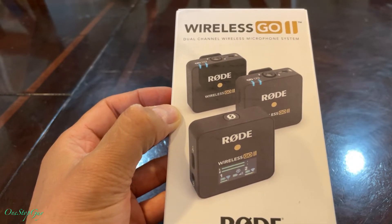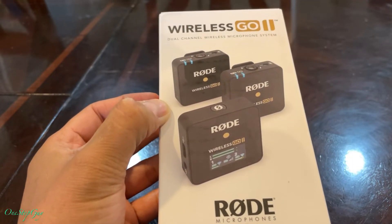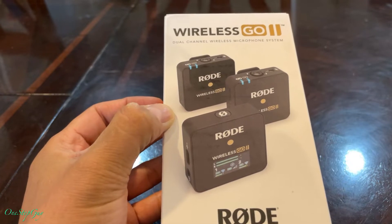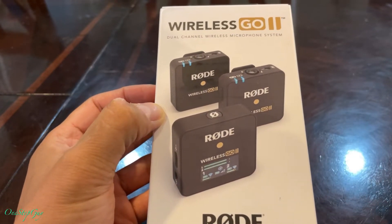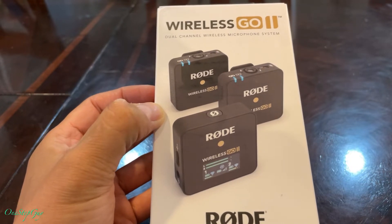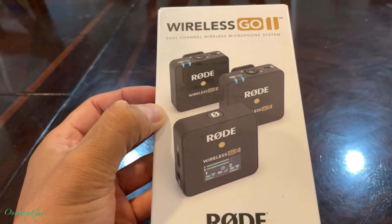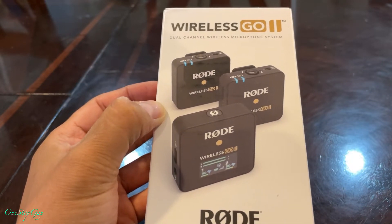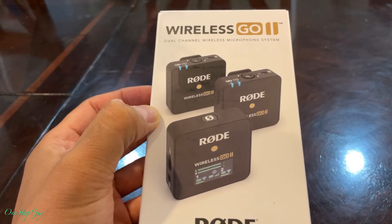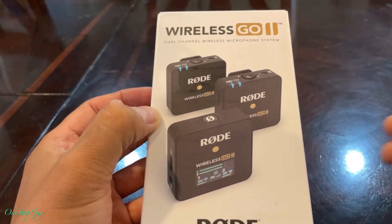Today I'm going to be doing an unboxing of this brand new Rode Wireless GO 2. I've been waiting for this wireless microphone system to become available in stock, and I was finally able to get my hands on one. So today we're going to go ahead and do an unboxing so I can show you what's inside.